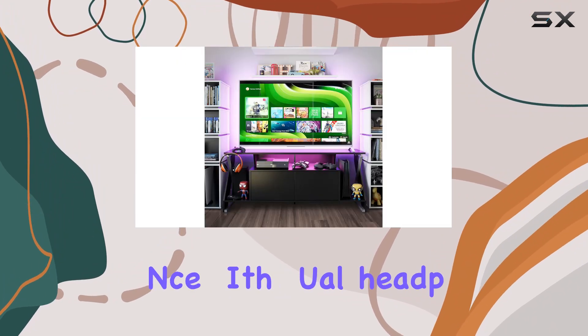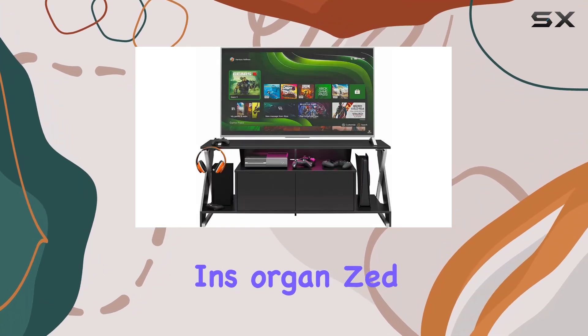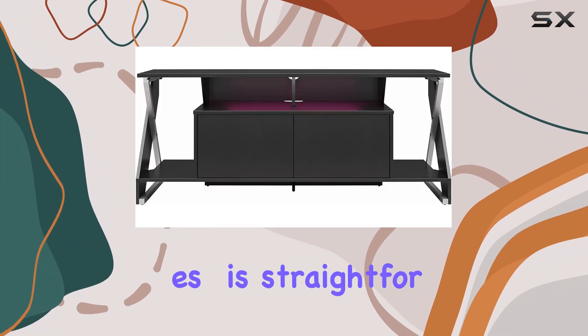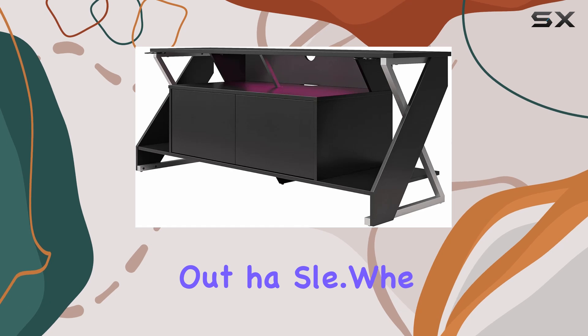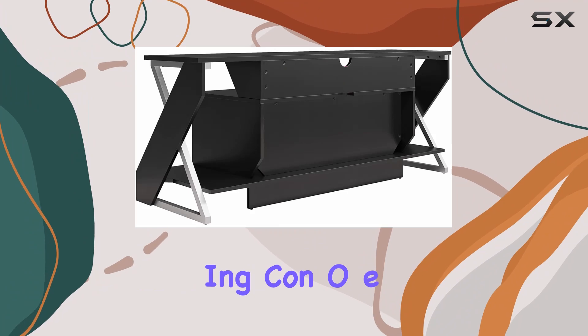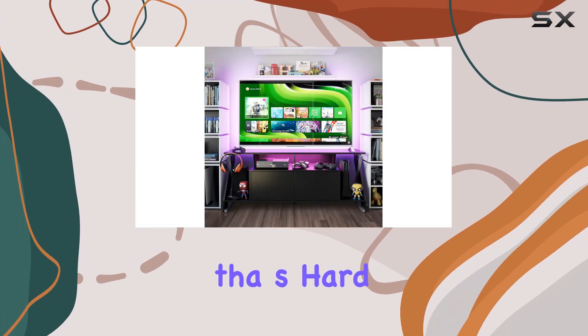Practicality meets convenience with dual headphone racks, ensuring your gaming gear remains organized and within easy reach. Assembly is required, but the process is straightforward, allowing you to set up your gaming hub without hassle. Whether you're a casual gamer or a competitive pro, the Intense Xtreme gaming console and TV stand offers a blend of functionality and style that's hard to beat.